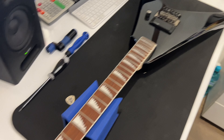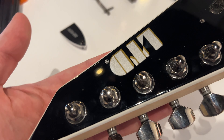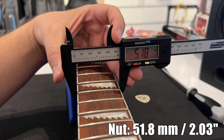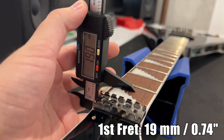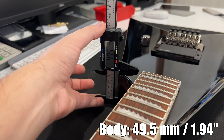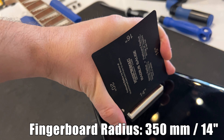I would have thought it was just another Arrow, even though the shapes are different. And apparently these are not new — there was a white version back in 2007, so they've been around for a while. The nut is 42mm wide (1.65 inches). The 12th fret width is 51.8mm (2.03 inches). Thickness at the first fret is 19mm (0.74 inch). Thickness at the 12th fret is 22mm (0.86 inch). The body is 49.5mm (1.94 inches) thick. A shreddy 14-inch radius, as expected for Alexi.